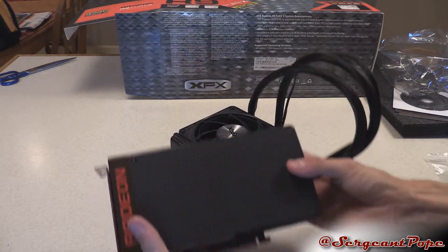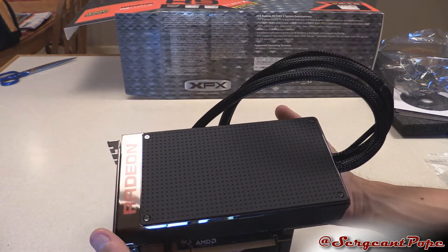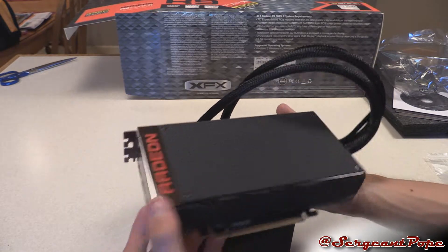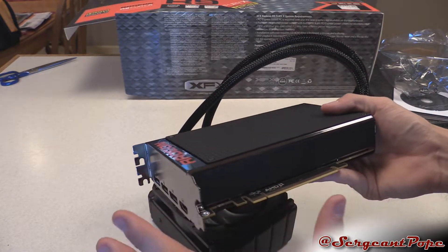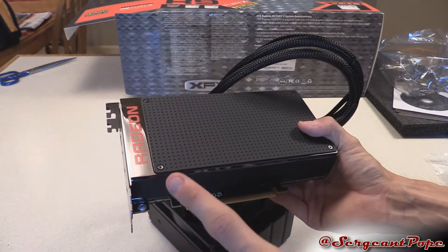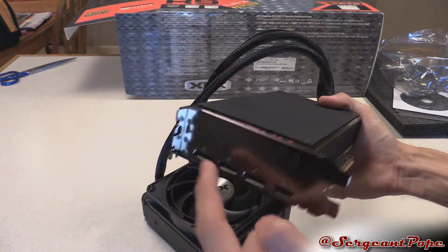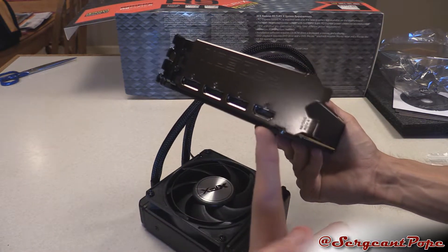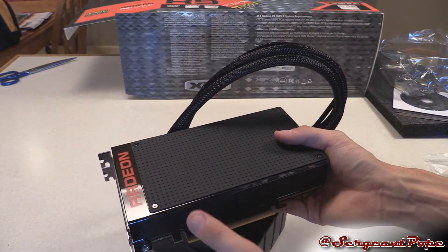So enough of the fan — let's move on to the graphics card itself, which by the way is very tiny. I am kind of surprised to see how small it is in person. One thing I want to mention — most new graphics cards have protectors for the PCI Express slot and display ports, but this does not, which is really surprising, especially with such a high-end card.